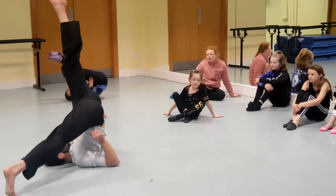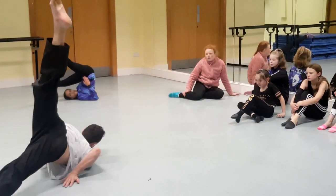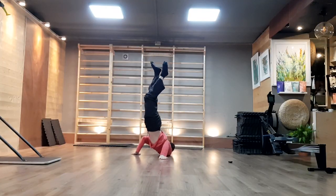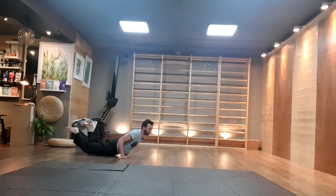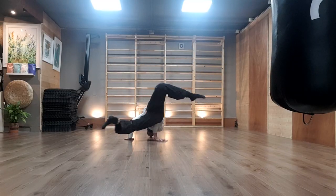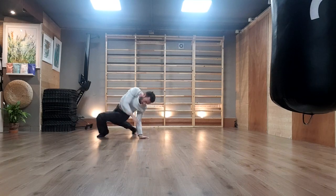Hey guys, Vincent here, and today we're going to see the famous fish roll. I really don't like the way it's being taught out there — as in, just put your feet into the ceiling and then press on your hands. There is a very essential mechanical component at play and we're going to see it today.